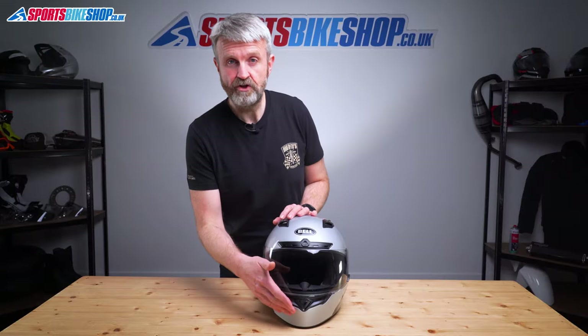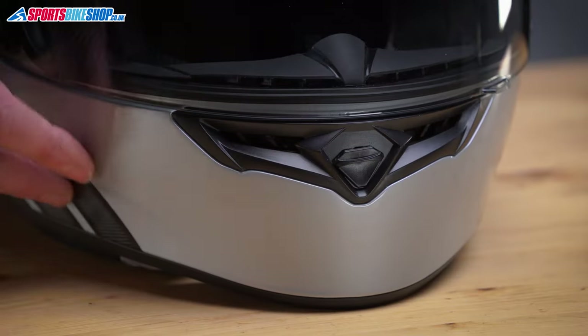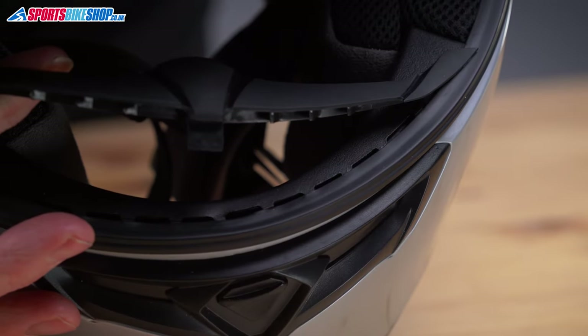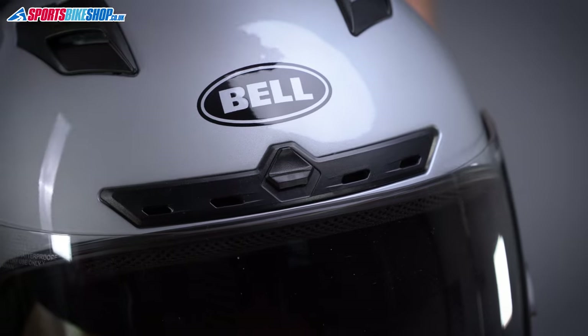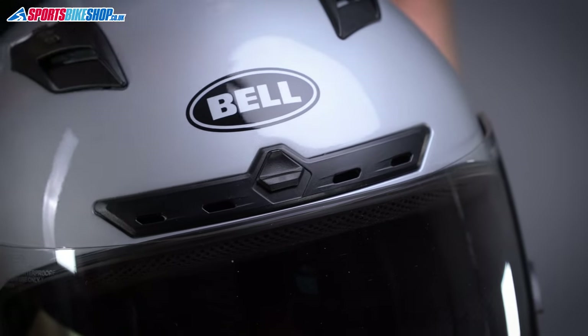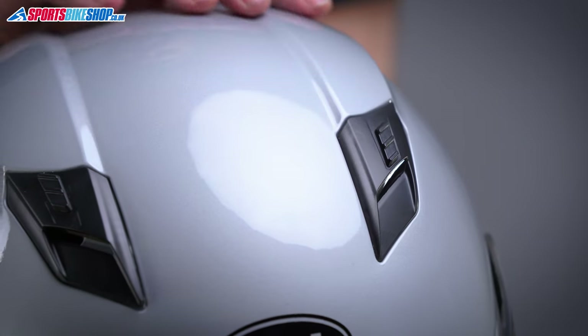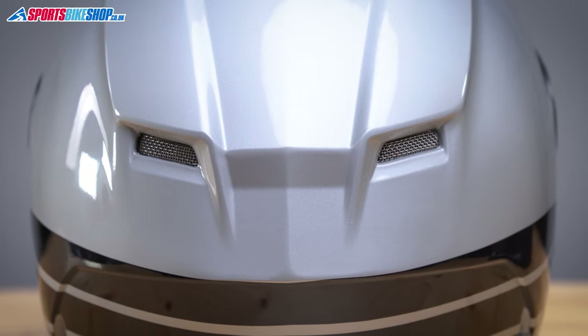There are vents through the chin bar and then two sets above the visor. The chin vents channel air through two slash cuts on the inside of the chin bar and also a series of small slits on the upper surface of that chin bar, which directs some air to the visor. There are four vents immediately above the eye port, which give a direct flow of air through the EPS to give you a good cooling effect on your head. On top, these two sliding vents reveal holes that reach down into the helmet interior, allowing hot air to rise and be pulled through the scoop over the top and out through the exhaust ports.